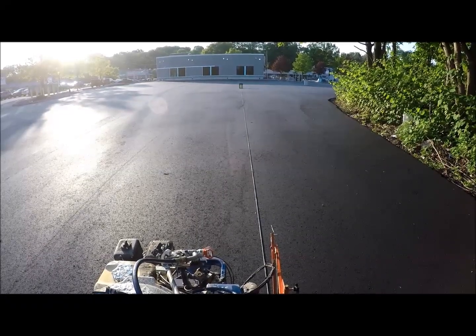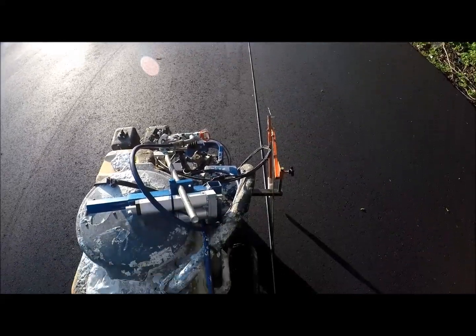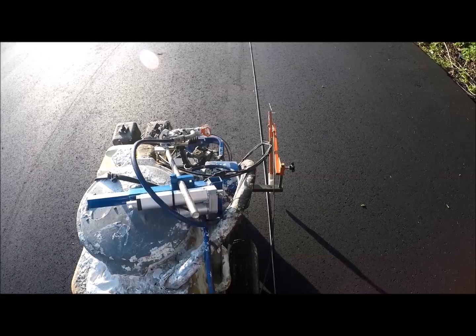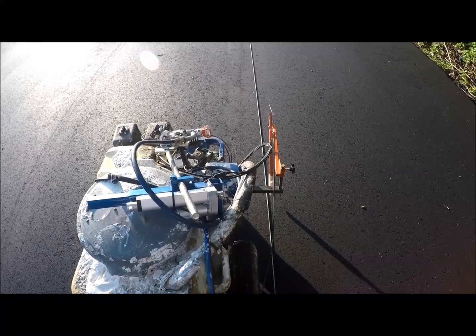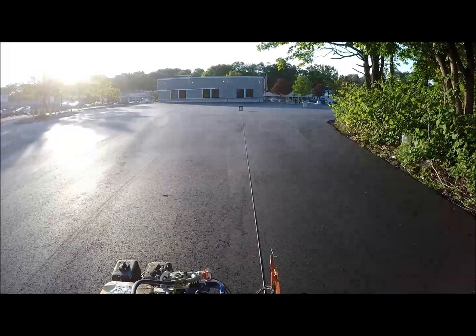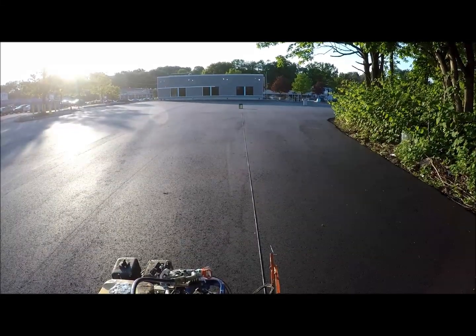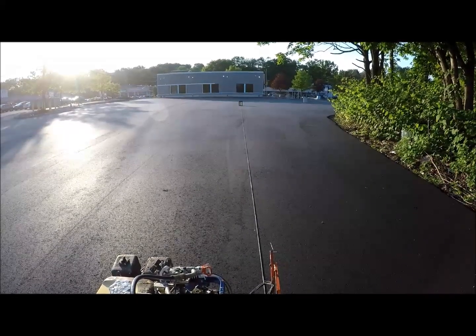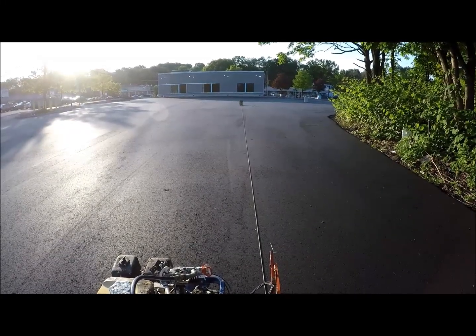Now we're going to go down — you can see the chalk line is about two inches off to the right-hand side of the strike. So now what we're going to do is bring it up and adjust the laser just about the same distance, then we'll go back to the beginning and do it again.